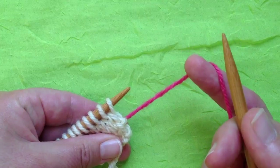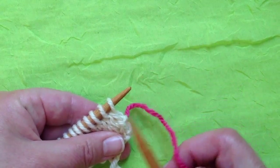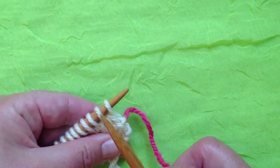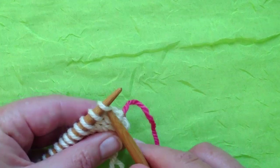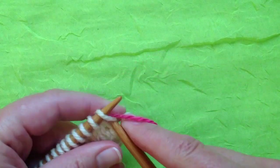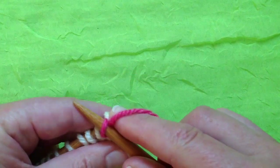I'm using a new colour of yarn just so you can differentiate between the freshly worked stitches and the ones of the previous row. So let's knit our first stitch as usual. There we go.